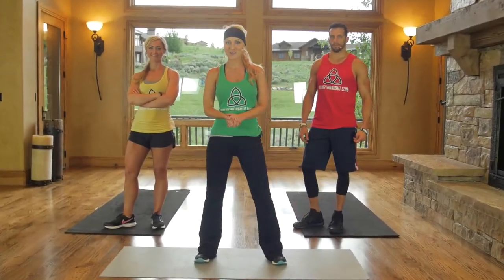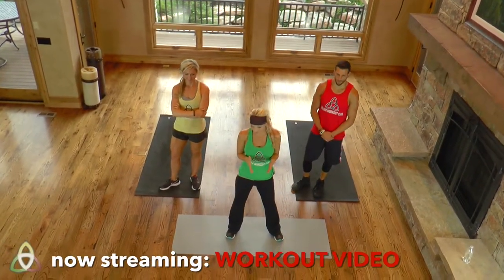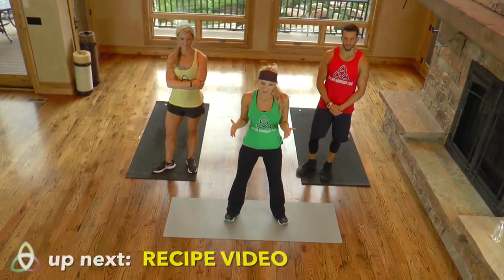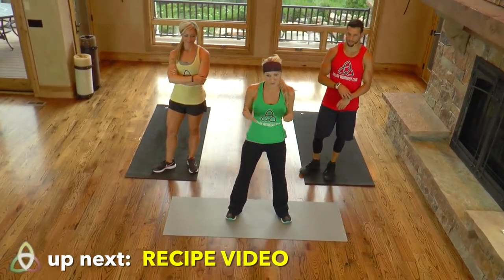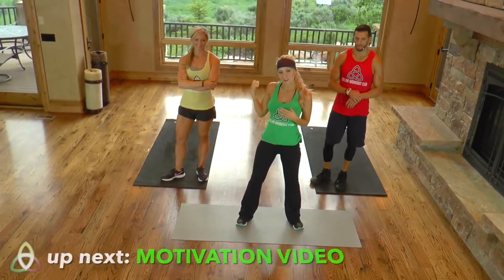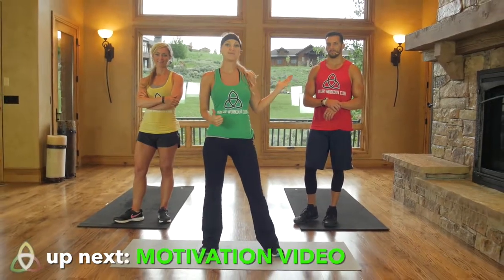Hey you guys and welcome to Dollar Workout Club. I'm Lynn, this is Natalie, and this is Drew, and we're going to be coaching you throughout this intensive cardio workout today. We're wearing color-coordinated tank tops so that you can know who to follow. If you're a beginner, follow me in green. For intermediate, follow Natalie, and for the most intense version, follow Drew in red.